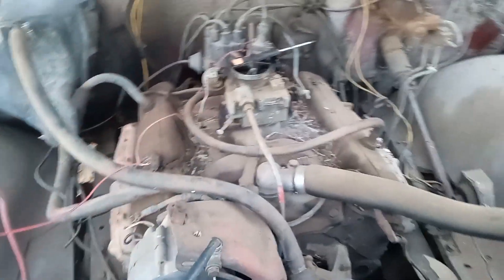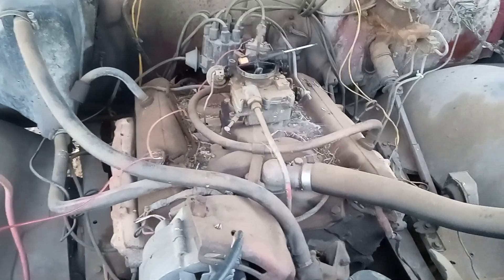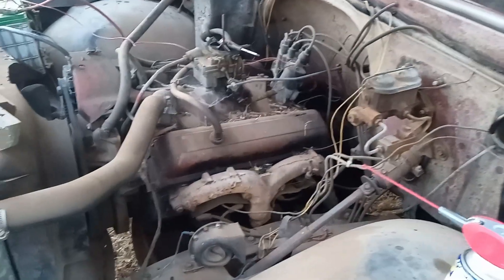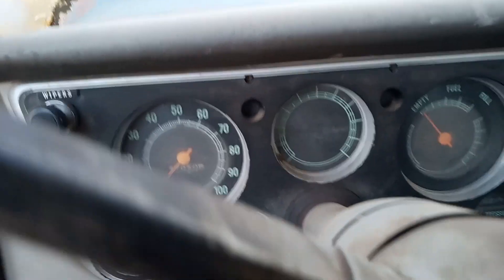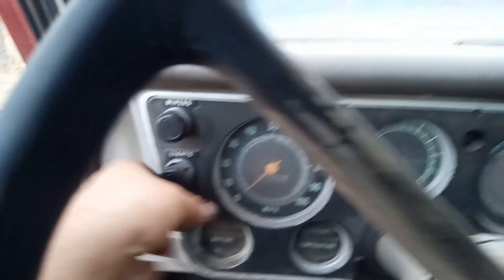I got her to pop, so I know she's going to run — just because I heard that pop, that's a pretty good sign. What I'm going to do tomorrow is pop the distributor cap off and file down the points. I think I can get her running tomorrow if I do that. I did get a little bit of oil pressure while cranking, which is a good thing. The blinkers still don't work, but I'll show you the other electrics.